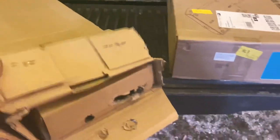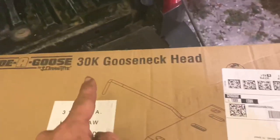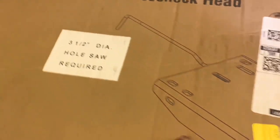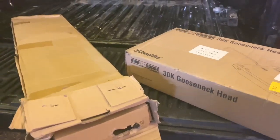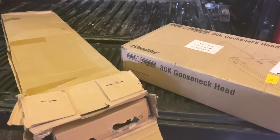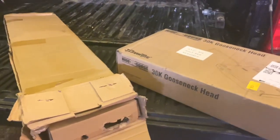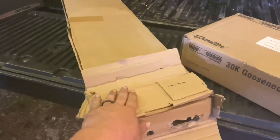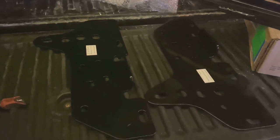Here in these boxes we've got the Draw-Tite Hide-A-Goose 30,000 pound gooseneck. We're going to need to open this up and see what's inside, because this is actually the third one I've ordered from Amazon. The first one showed up but was missing parts, the second one I got half of — just this box — and now this is the third one. We've got two boxes, which is good.